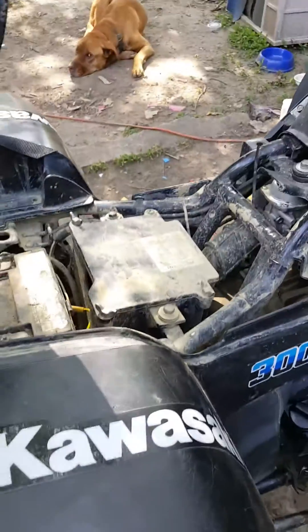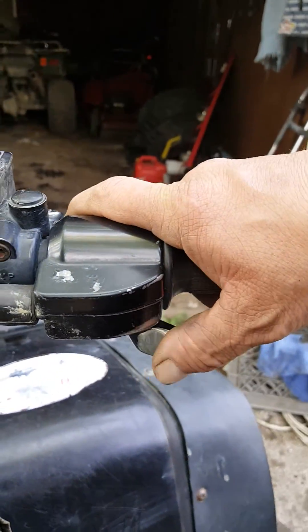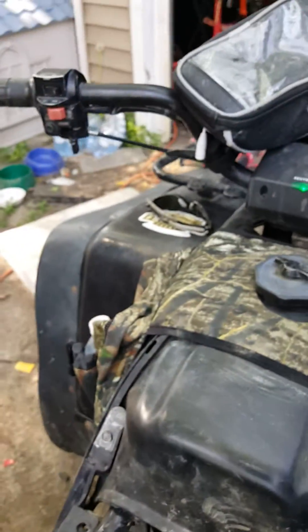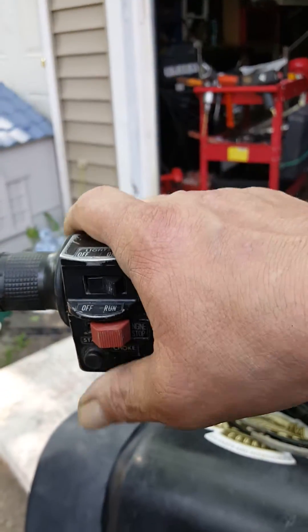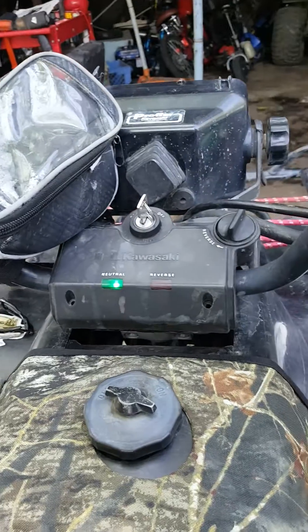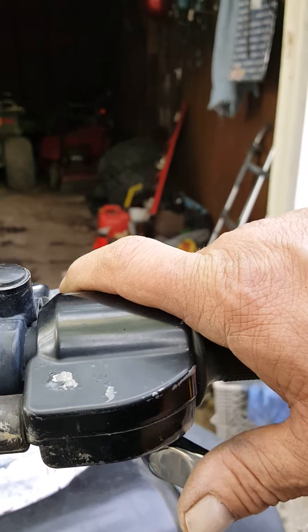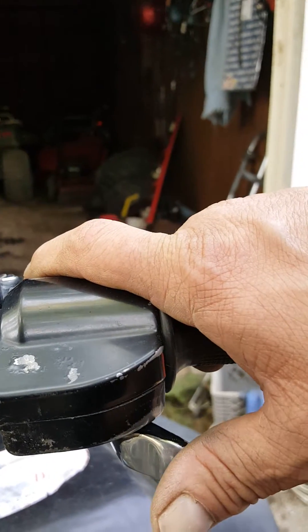Hear how low it idles. If you try to punch the throttle too much, hear what it does — it throws the timing off. So what you do is hit the starter, let it idle for a little bit, and then you just got to kind of lightly tap the throttle.